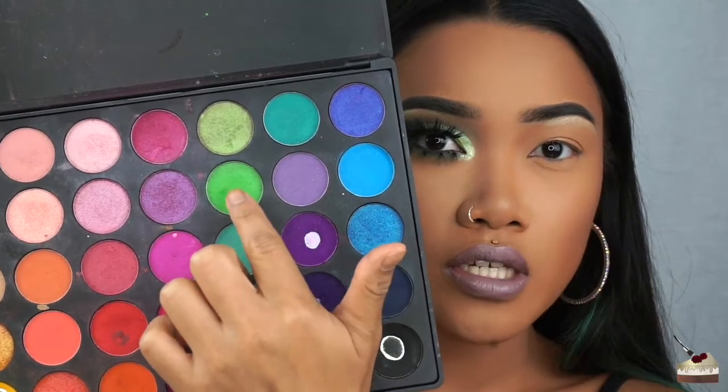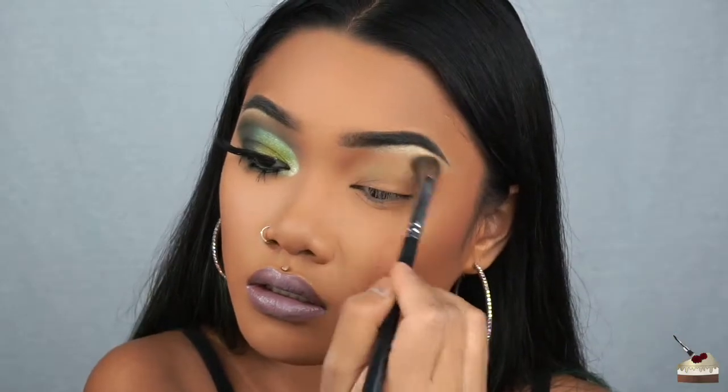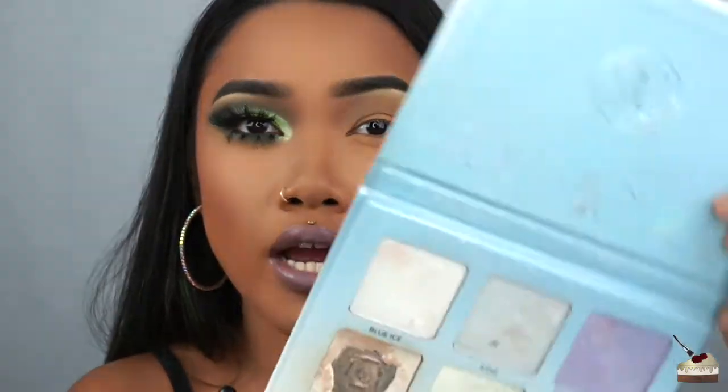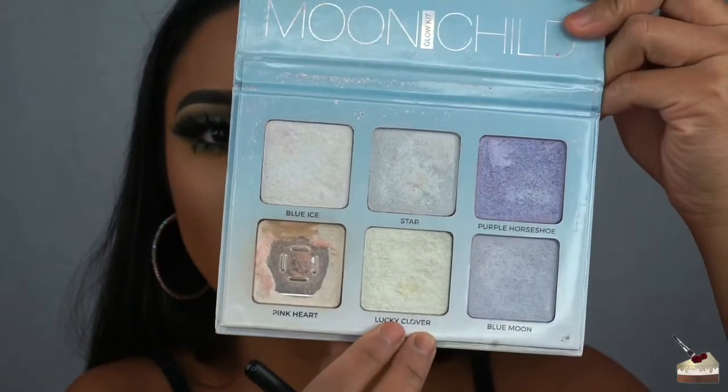I'm dipping into my 35B Morphe brushes palette and going into this green shade right here. To apply that, I'm using the Morphe 332 brush, taking it all the way to my brow highlight. This highlight is from the Moondust Highlighter Palette by Anastasia Beverly Hills in the shade Lucky Clover.